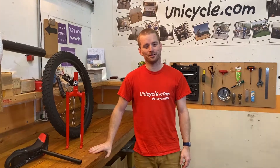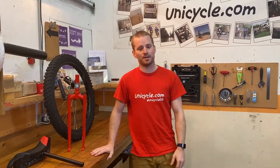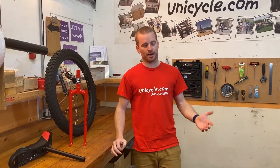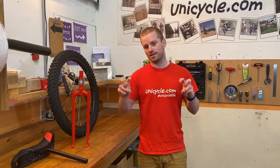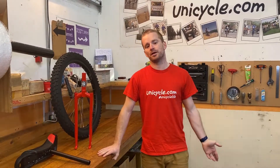Hi guys, welcome to another video. Today we're going to be talking about what disc ready means. If you haven't noticed already, there's a lot of unicycles now that are coming up and saying they're disc ready, and we're getting quite a few questions on what this actually means.